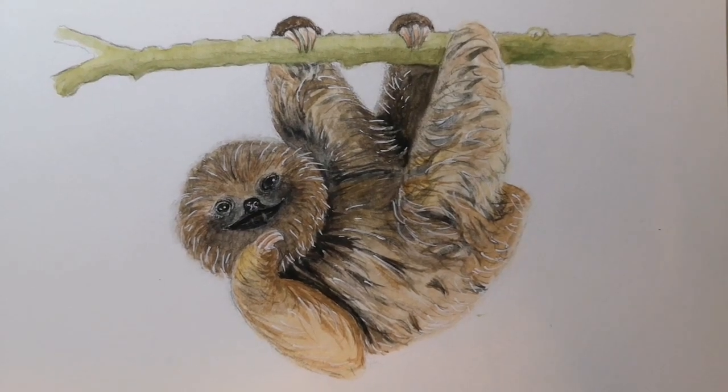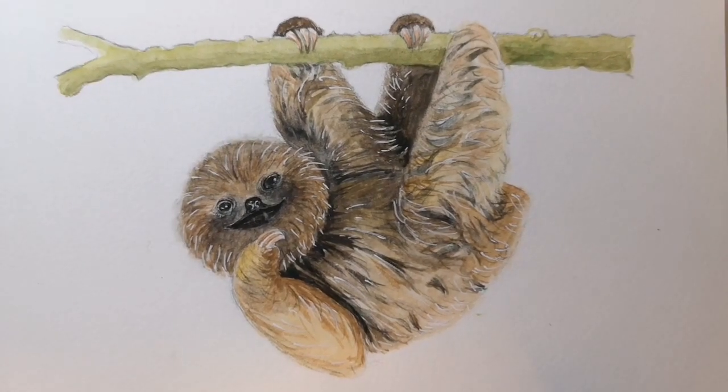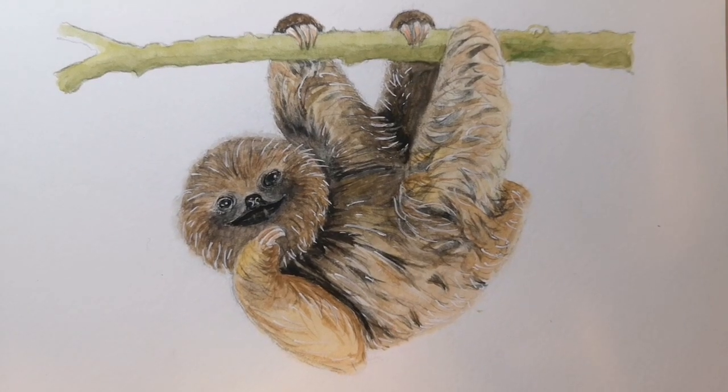Welcome to my two-part tutorial on how to draw and paint a baby sloth. This is part one, focusing on drawing.